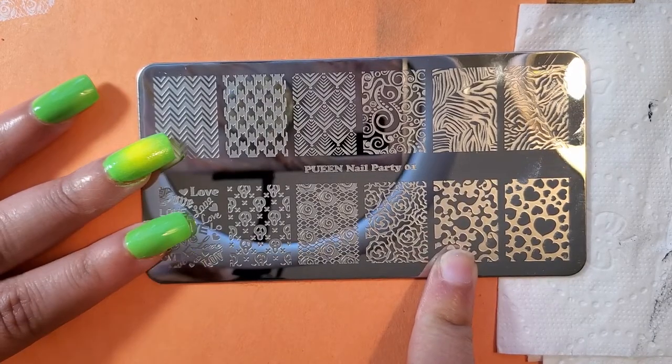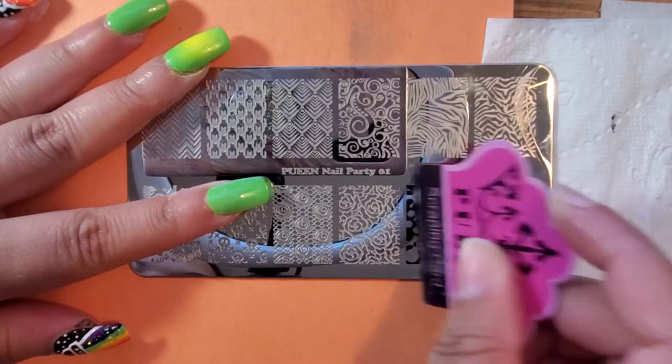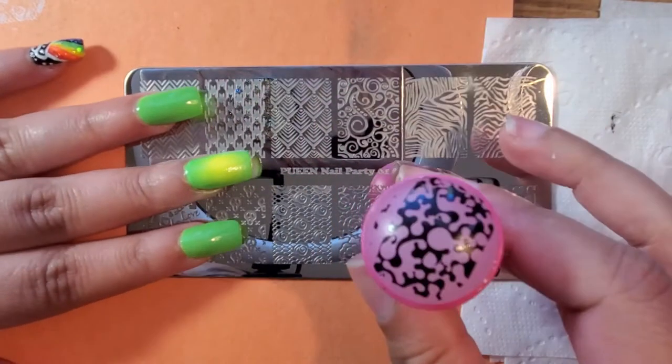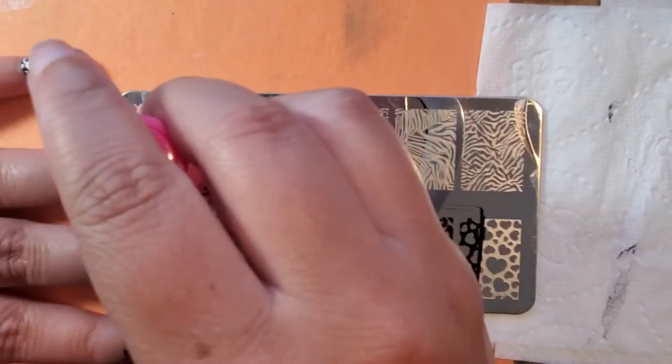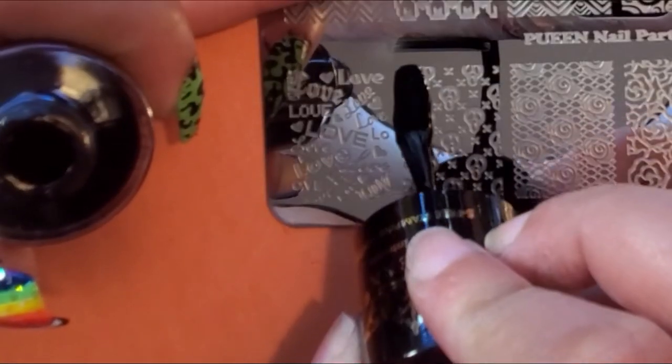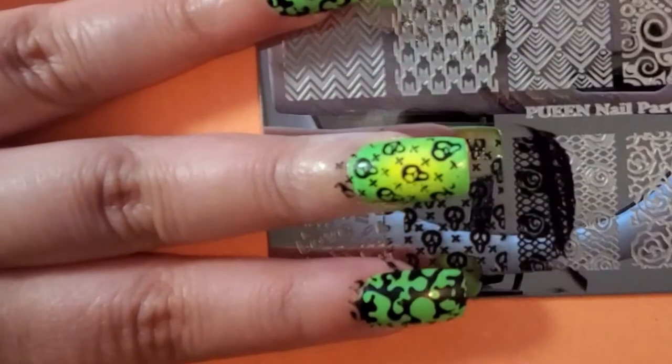Now for the fun part — the stamping. For the index and ring fingers, I decided to do a goopy-looking design with black polish. Then I used another image for the ring finger that's more of a skull design, but I wanted it to represent my aliens — and it looked like little tiny aliens. I love it. Once I was done, I applied my Profex Quick Draw High Gloss Top Coat and was done with these nails.